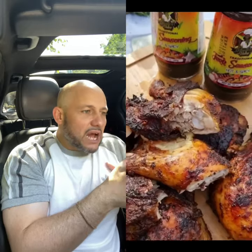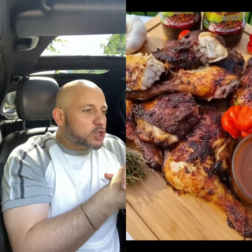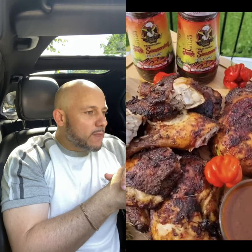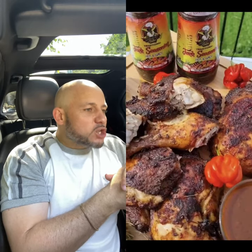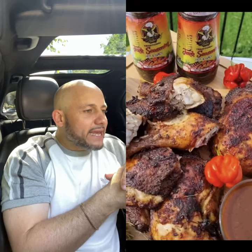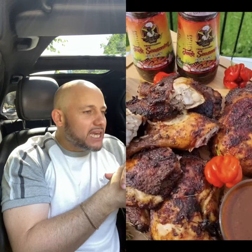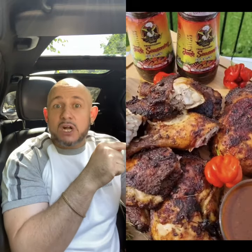Wow, wow, wow — that looks so scrumptious, so delicious, so beautiful, so awesome! I would like some please. Wherever you are, let me know — I will be there, I will bring my containers. That looks so good!